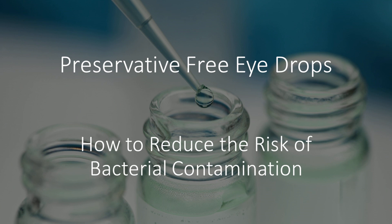I'd like to speak to you today about preservative-free eye drops, and specifically how to reduce the risk of bacterial contamination of the eye drop bottle.